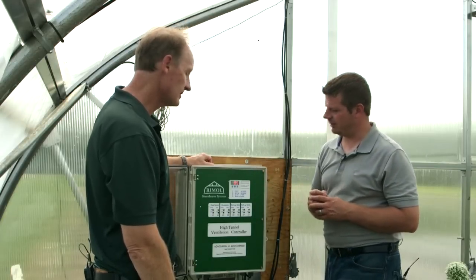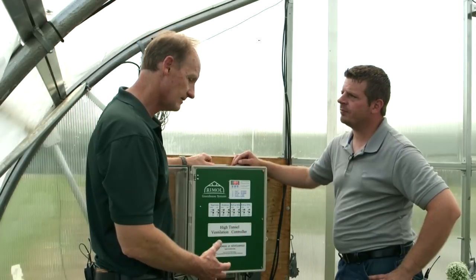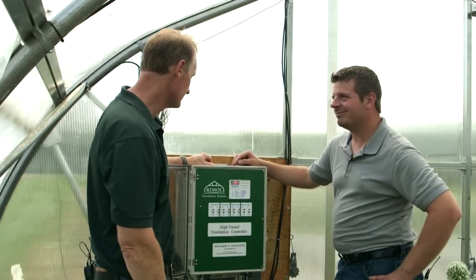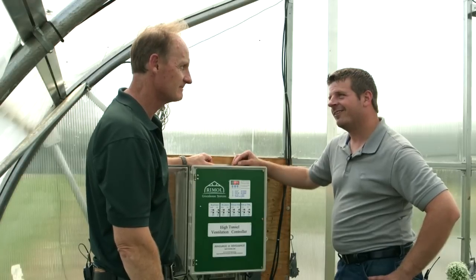Well this certainly sounds like a time saver and a way to enhance productivity in a high tunnel, Dave. Thank you very much. We appreciate your efforts here to develop such a simple yet sophisticated product. Thank you.